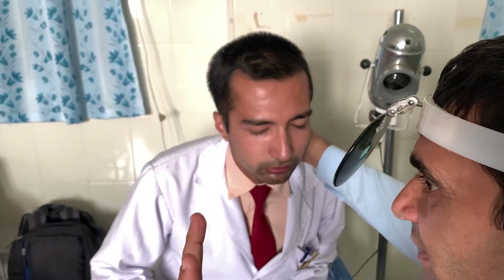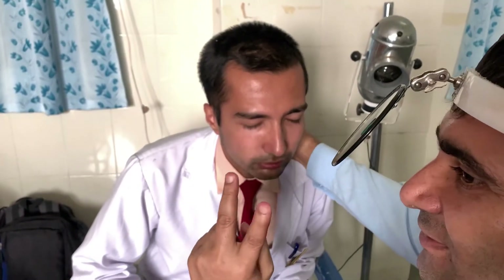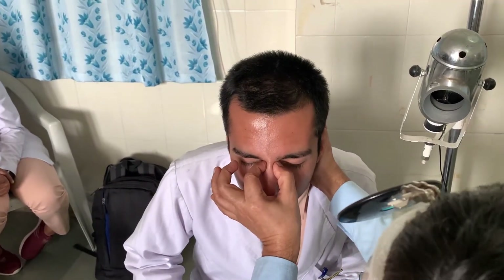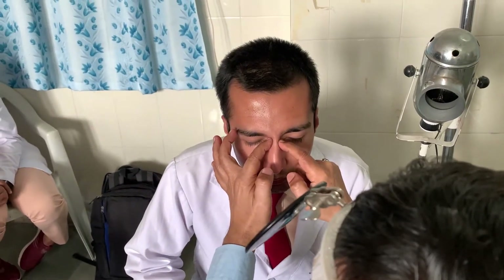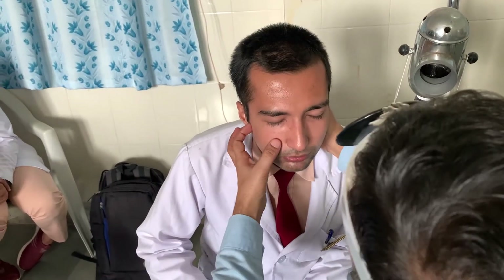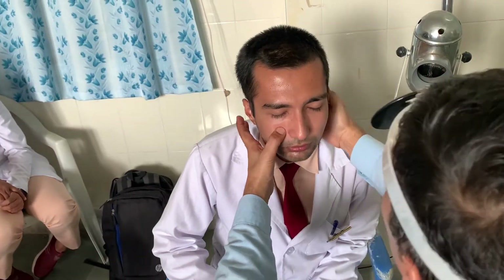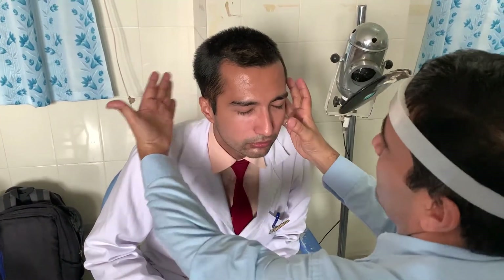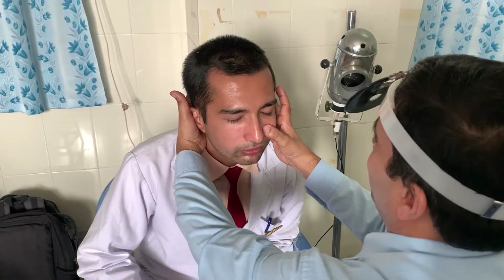Now we come to the ethmoid sinus. The posterior ethmoid sinus cannot be palpated — in fact, two sinuses that cannot be palpated are the posterior ethmoids and the sphenoid sinus. We will palpate the anterior ethmoids at the medial canthus area, applying equal pressure on both sides together with two fingers. This is for the ethmoid sinus — when there is pain, we will observe facial expressions. For palpating the maxillary sinus, palpate at the canine fossa, either both sides together with equal force or one side followed by the other, supporting the head.